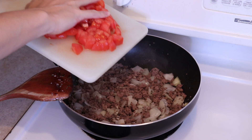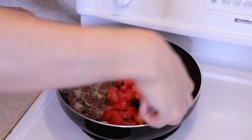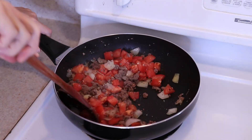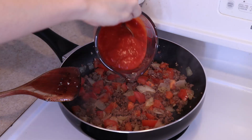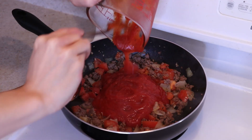Then add in the diced tomatoes and give it a good stir. Let it cook for a couple minutes. When the tomatoes have softened, add in two to two and a half cups of tomato sauce depending on how saucy you like it.